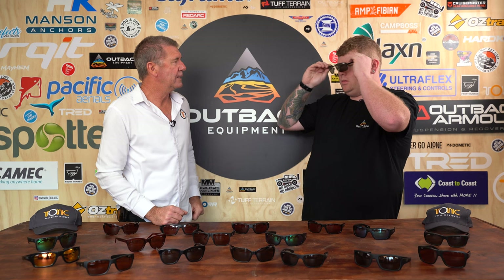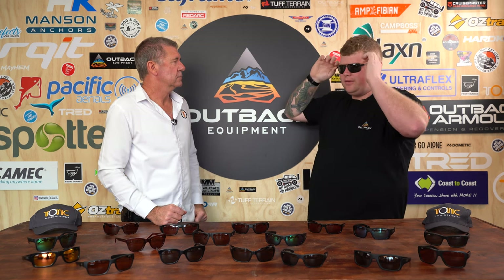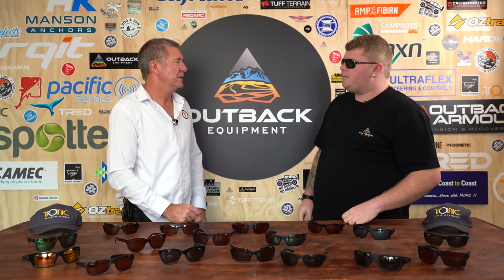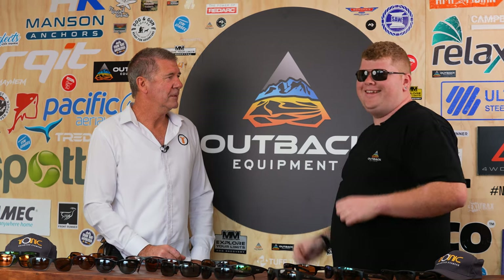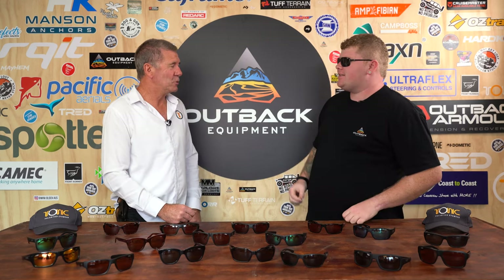Try those ones. Oh yeah, they definitely feel different to the plastic. Completely different. Number one, you've got nose bridges — it's not a fixed bridge. And you look sexy too. I feel sexy! All right, so we've gone over the frames and the designs behind that, but the most important part of a good pair of sunglasses is obviously the lens. Do you want to run us through the lenses?